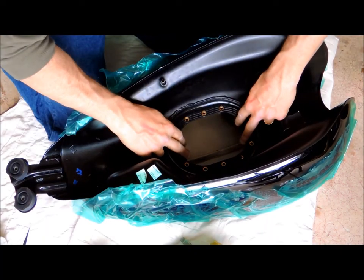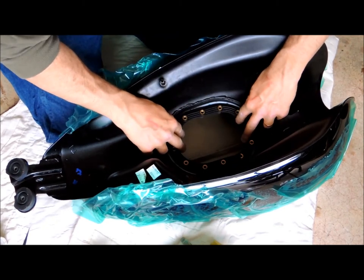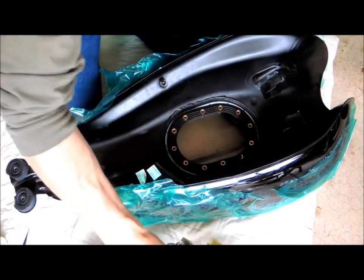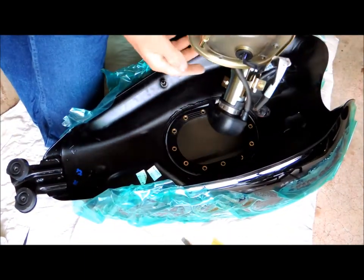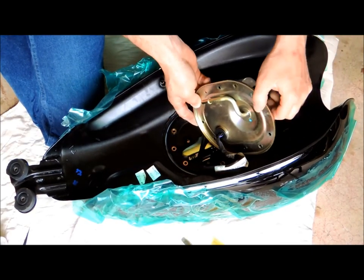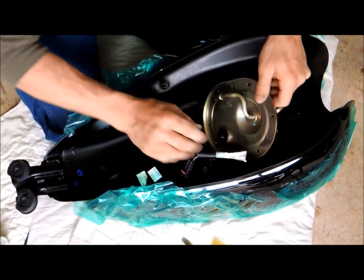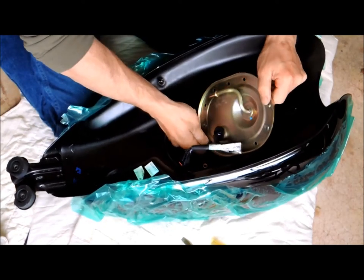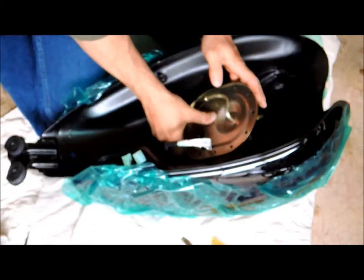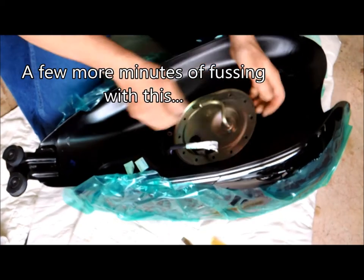I just want to make sure my gasket fits right through here — it doesn't seem to be an up or down, it works either way. I think I'm going to have to fit this in first towards the back, and it's definitely tricky. It feels like it wants to go in and then it stops — I think I almost got it.